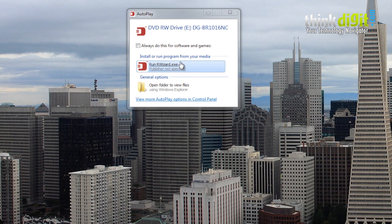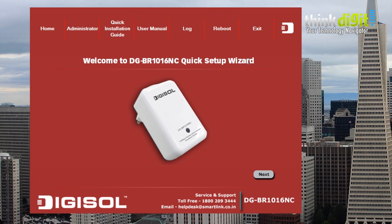The first thing is to pop in your CD which comes with the Digisol DGBR1016NC, and the run wizard shows up. You need to just click it and a setup window opens up. You just need to follow the simple steps as mentioned on the setup window.